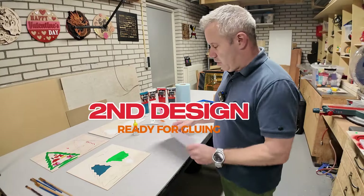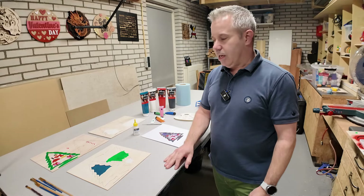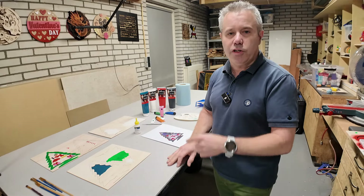The Christmas tree design is now painted. The next step is to put everything together and glue it using super glue. And then we've got the second project ready.